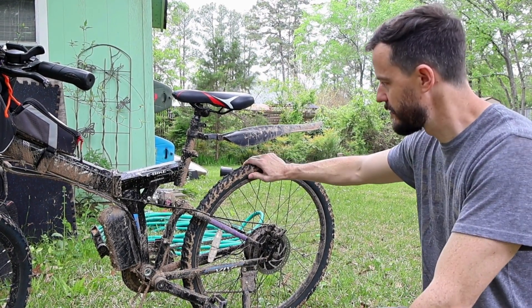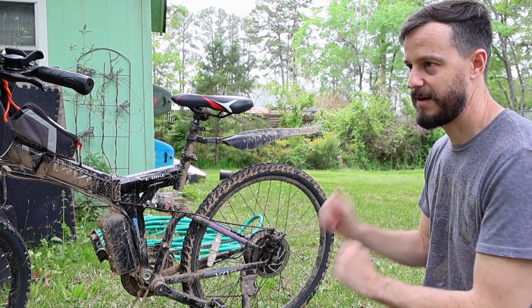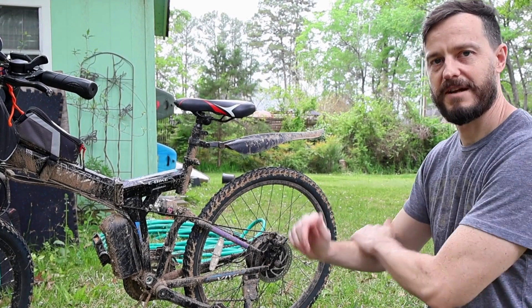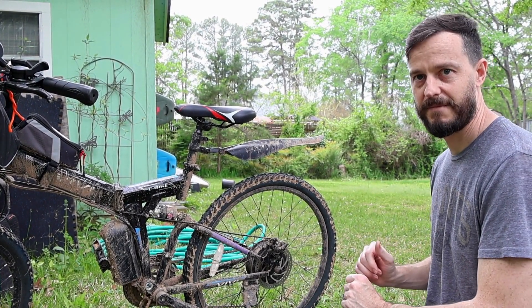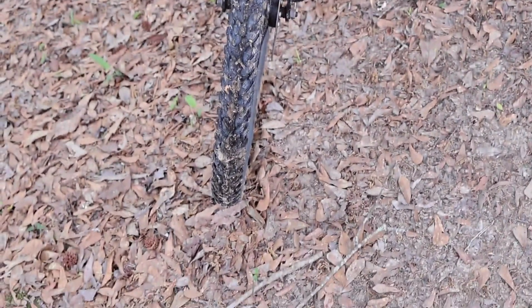With the slime tube, if your tire goes down, a lot of times you can just air it back up. And by the time you air it back up, the tube will seal itself again. A handful of times while I was out there, I got a flat, was able to air it back up and it held. In some cases I think that front tire is still holding from a puncture that I got out on the trail.